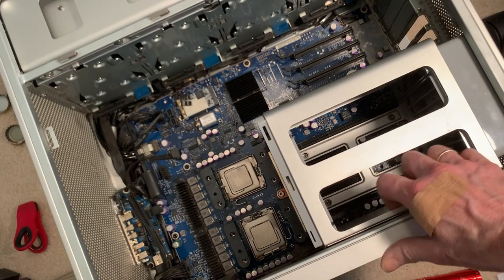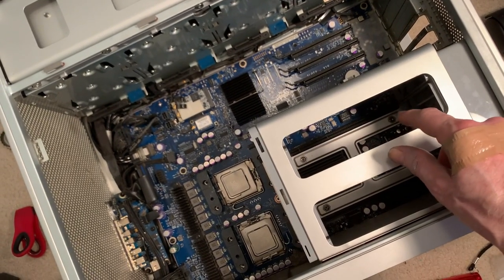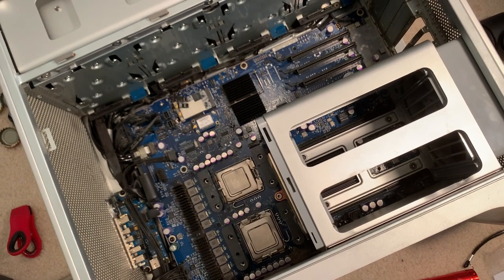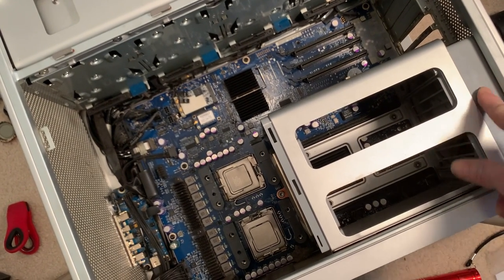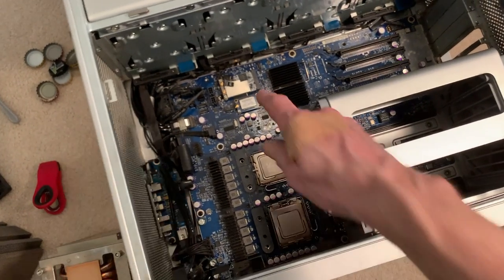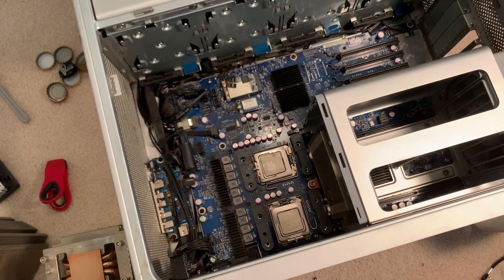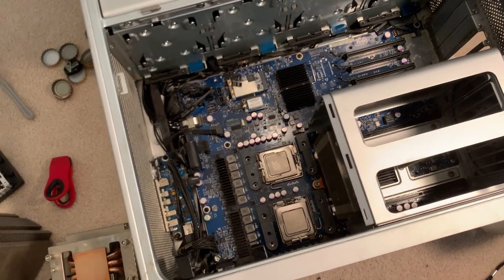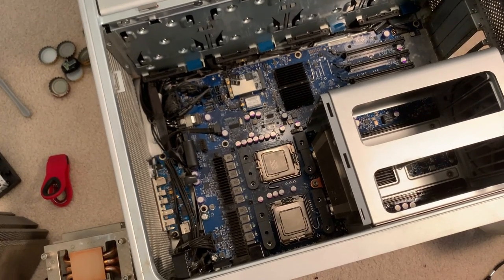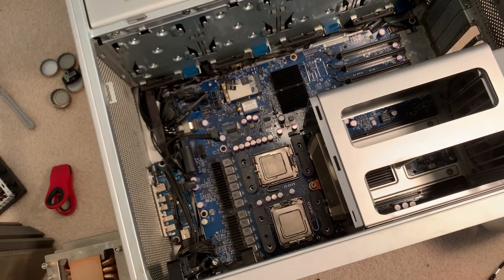I'm going to take the CPUs out, then tackle the RAM cage. Two of the screws are already out. We have a screw there, a screw down there, one here, and one here — that's two more screws than on the 2006. There's also a fan connector that will need to be unplugged, the CPUs will need to come out, and there's the airport card up here that needs to come out as well. Then we'll be ready to tackle disconnecting the logic board — there's a ton of connections — and connecting in the replacement. Getting everything out is going to be enough for today.